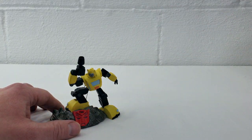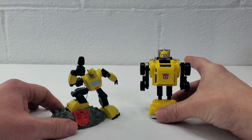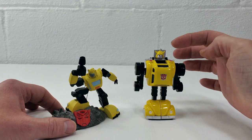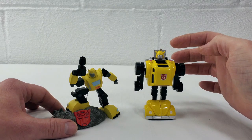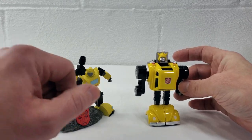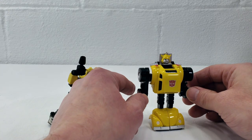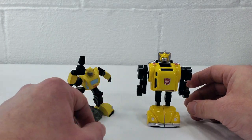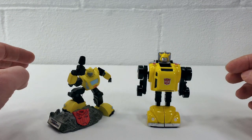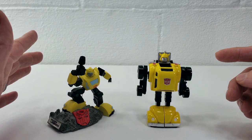Now let me show you his 2019 Hallmark ornament counterpart. As you can see, very G1 accurate, although they did use the reissue Bumblebee's head, so it is comic book and cartoon accurate. He is a solid plastic, very shiny and glossy — still a sturdy ornament, but definitely more prone to breakage if you were to drop him. If you want to see a full review on him, check out the link in the description below where I did give a full review of this guy.